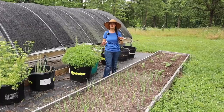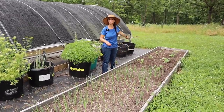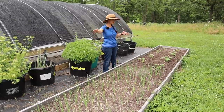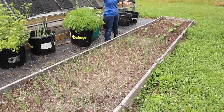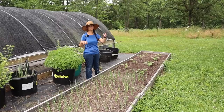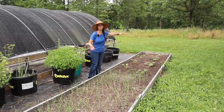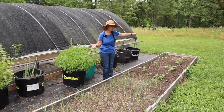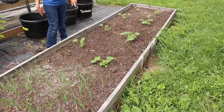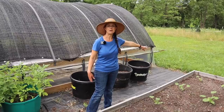Over by our greenhouse is a raised bed garden you haven't seen since last year, when we planted potatoes here. This year we put in onions in one part of the garden. And even though I said we weren't going to plant zucchini and lemon squash in the big garden because of squash bugs, I had this portion open and just couldn't resist — so we did plant some zucchini squash and some lemon squash right here. We'll see how they do against the squash bugs.